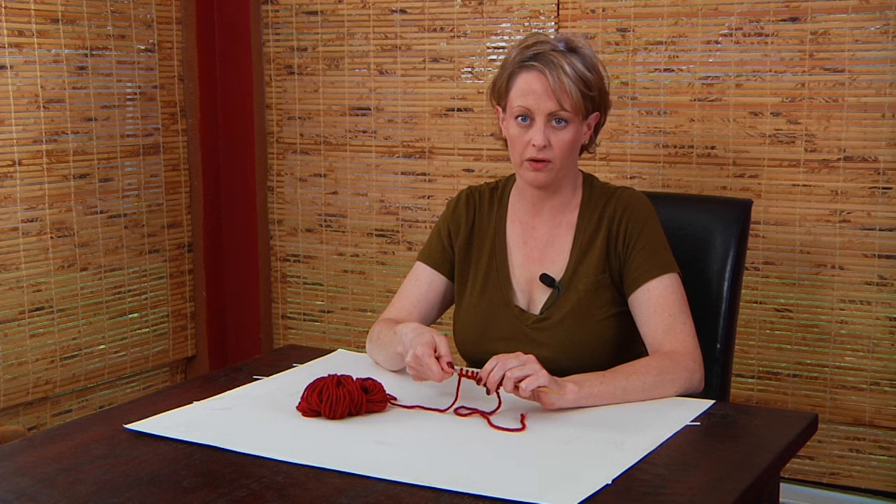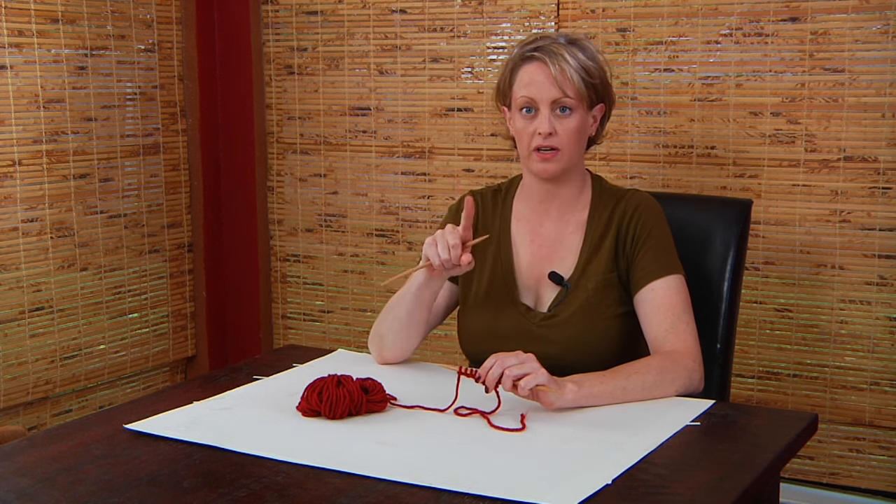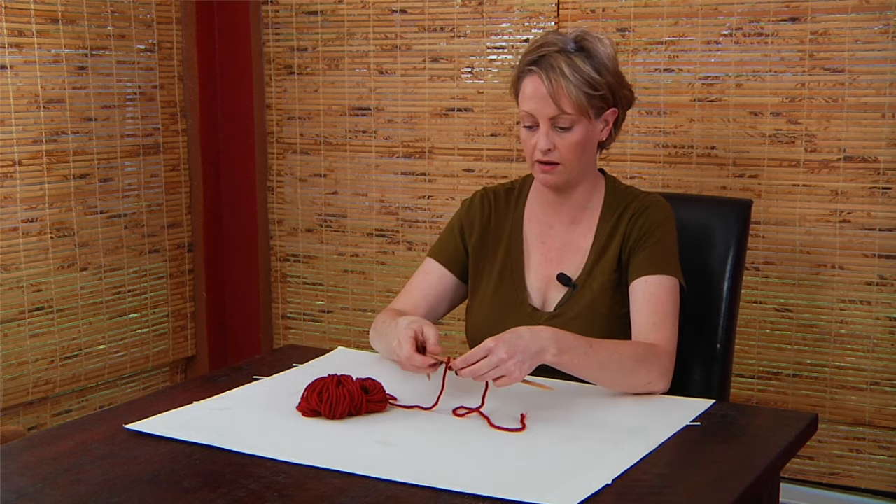Now I'll show you how to do knit two together. This is a one stitch decrease, and it is a right leaning decrease. This is what it looks like.